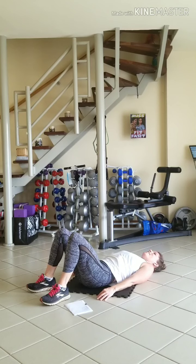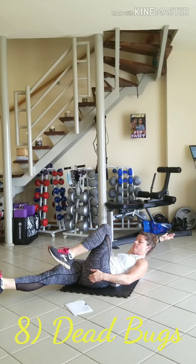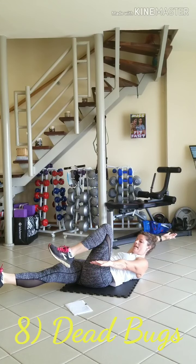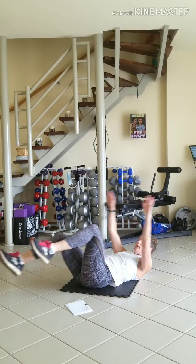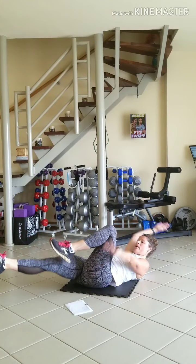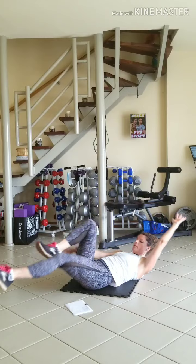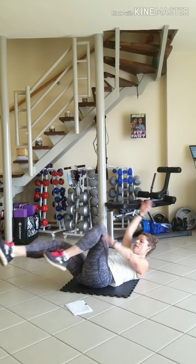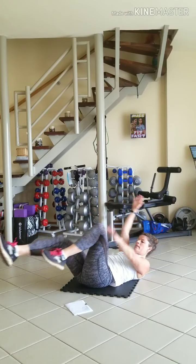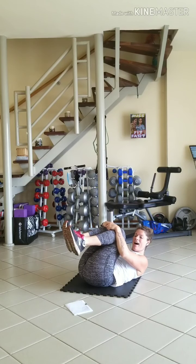And finish with that last exercise — exercise 8 is dead bugs. Extending one arm, one leg, and switching. 10 on each side. Shoulders are just off the mat. This is 4... 7... 9. Last one on each side, and relax. Tuck it in, give yourself a nice little hug.